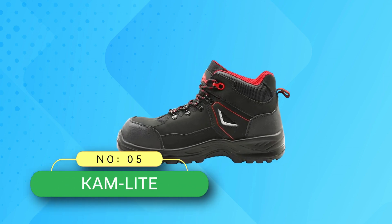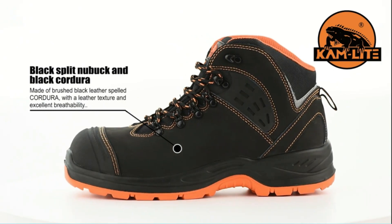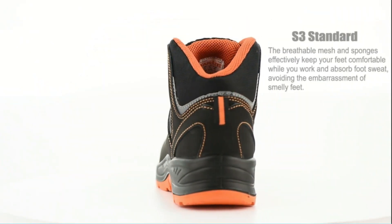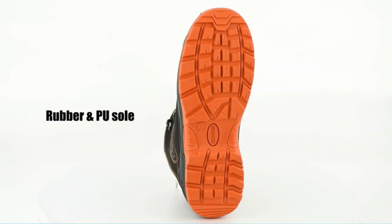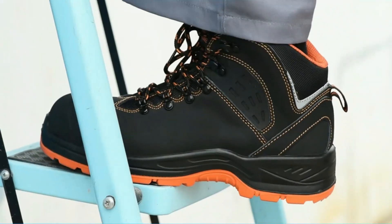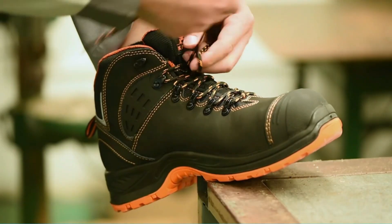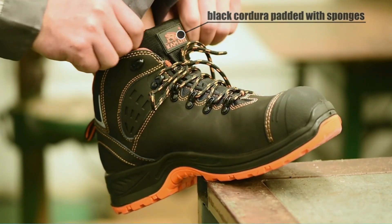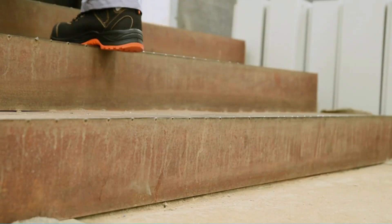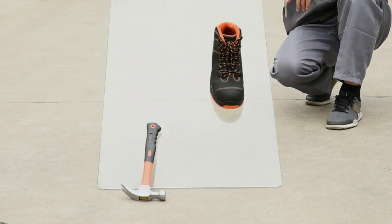Number 5: Cam Light Composite Toe Boots Made in USA. The work shoe all-weather sole is made of S3 SRC performance slip-resistant, antistatic, oil-resistant, abrasion-resistant PU/rubber. They also feature a lighter, safer, more flexible, more comfortable Kevlar composite midsole to ensure better puncture protection. Cotton removable insole is breathable, anti-fatigue, shock-absorbing, and sweat-absorbing.